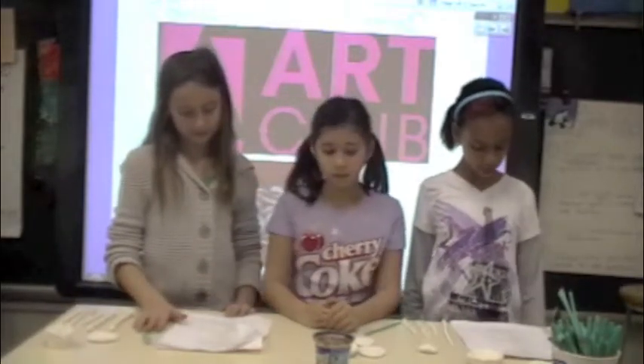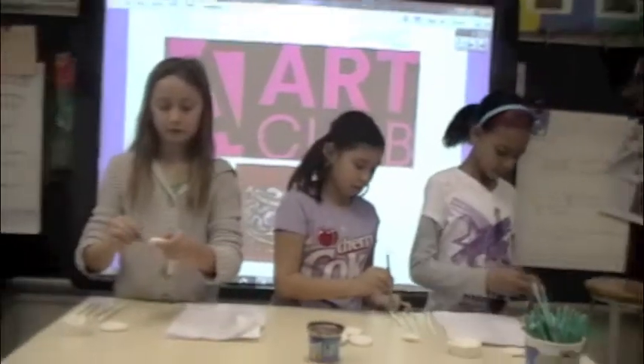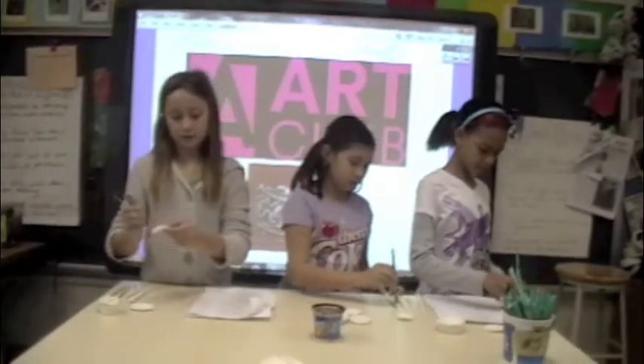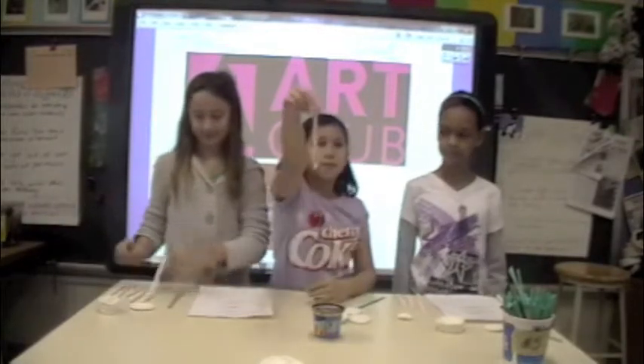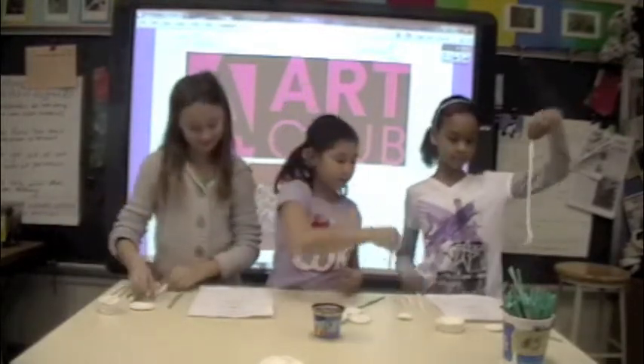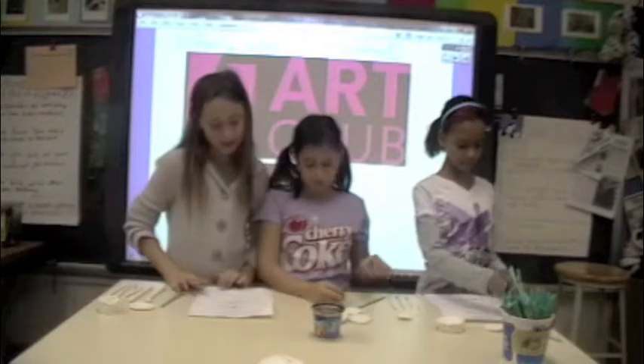All of your coils need to be scored and slipped to connect the coils and base together. Scoring means to put tiny lines on the clay where it's going to be connected. Slip means to get the clay wet with a clay and water mixture.